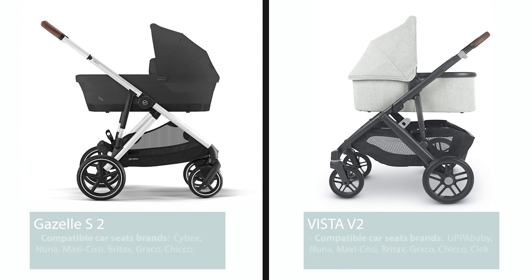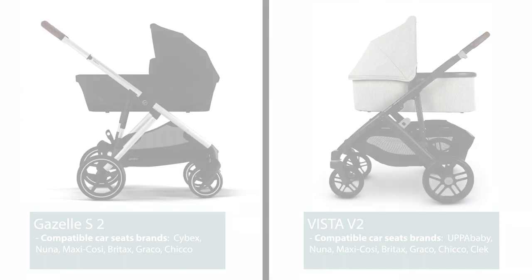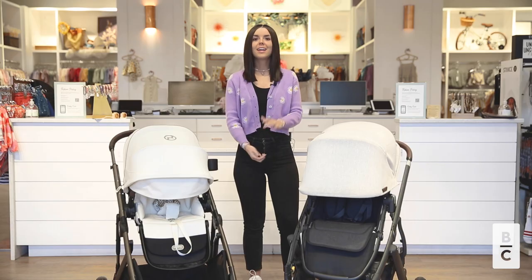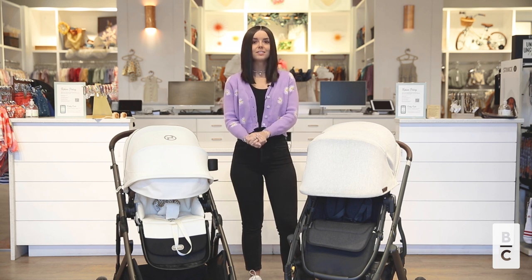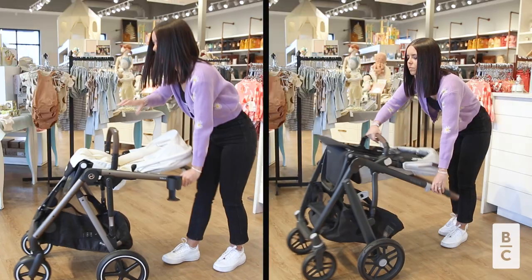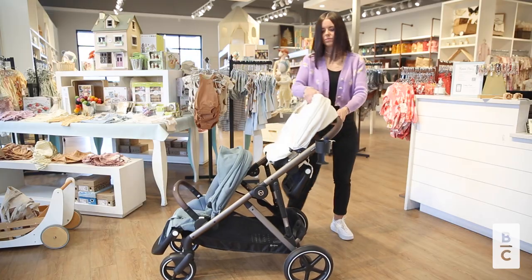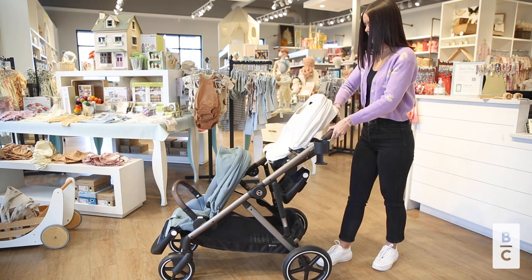When deciding between these two strollers, keep in mind that they do accommodate different infant seats. Now let's jump into their differences. The first difference is their fold. The Gazelle and the Vista can both be folded with the seats facing forward. The Gazelle was also designed to fold with both seats attached.